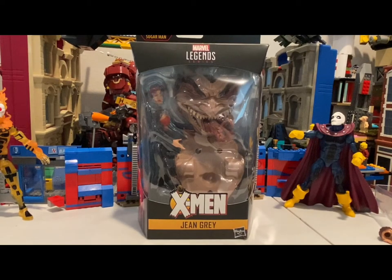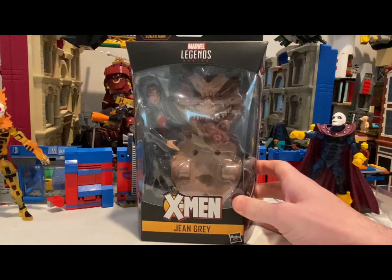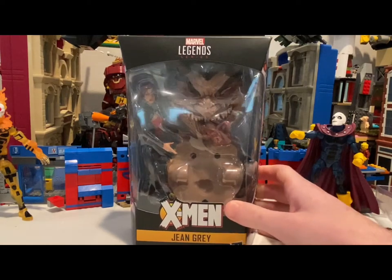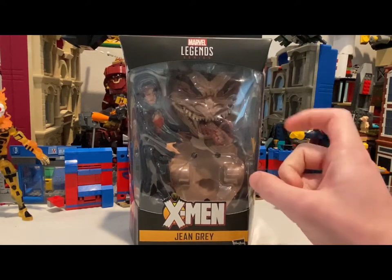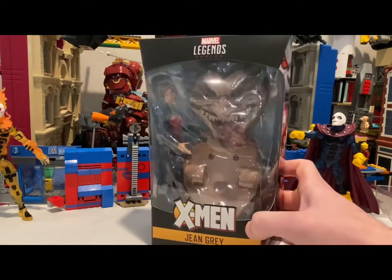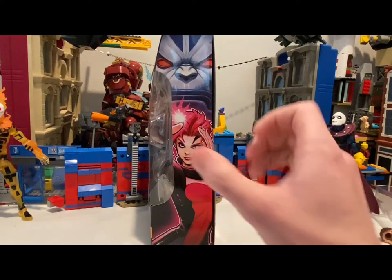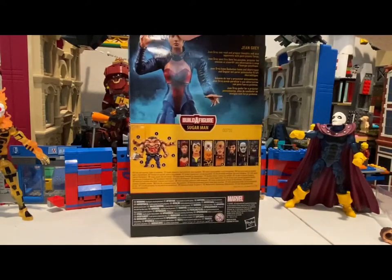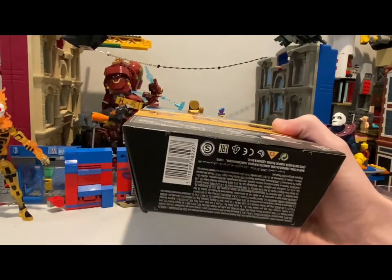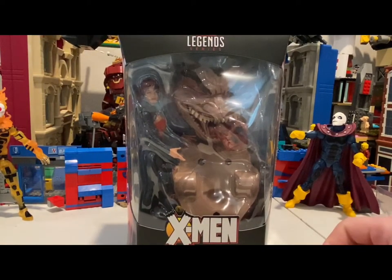Hello everyone, this is Hunter Collector here with another action figure review on the Age of Apocalypse wave series for Sugar Man. Right here we got Jean Grey. It comes with Sugar Man's face and back because he's such a big figure and he has four arms. I just found these guys at Walmart while I was grocery shopping. Here's the side art, here's the front, here's the back — you can pause it and read the description. Here's the DCPI. Let's crack this thing open and take a look at her.